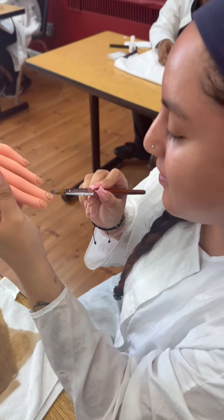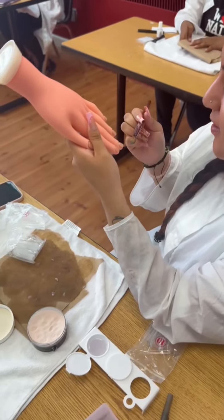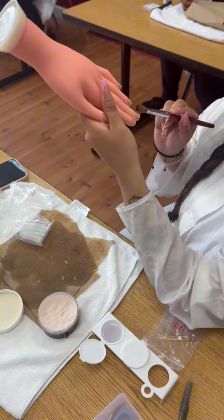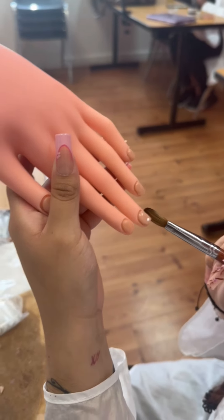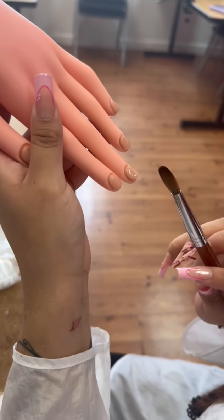What are you working on? I am working on putting the acrylic on the nails so that the press-on can actually stick onto the nails. I'm trying to shape it and make it nice and thick.